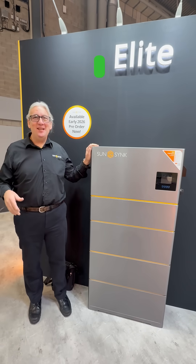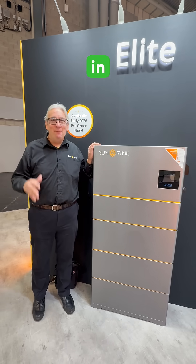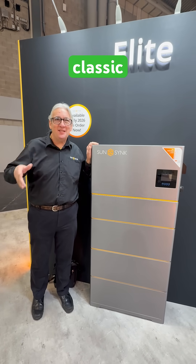This is the Elite. You're going to say, well, how about the Gateway? It doesn't need a Gateway — it's built-in. How much did it cost? It costs exactly the same price as our standard battery storage classic range.